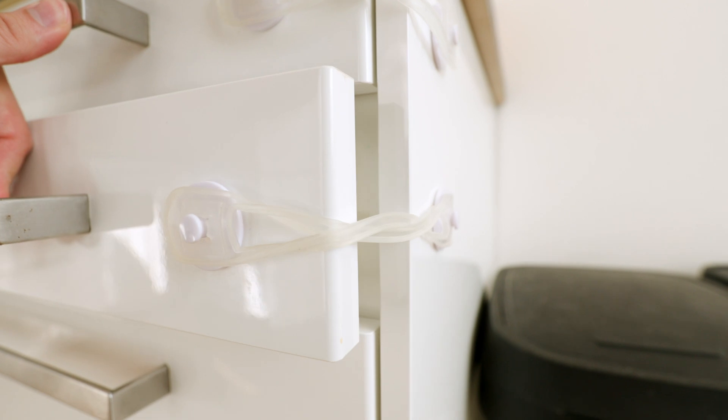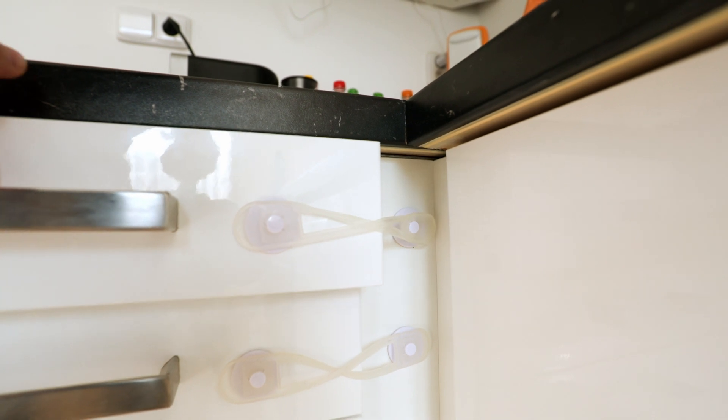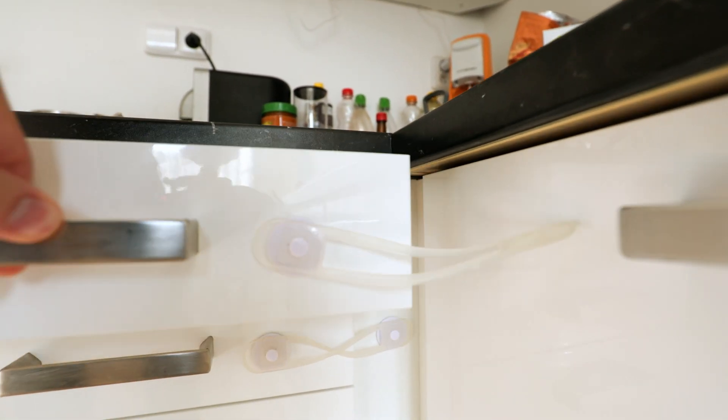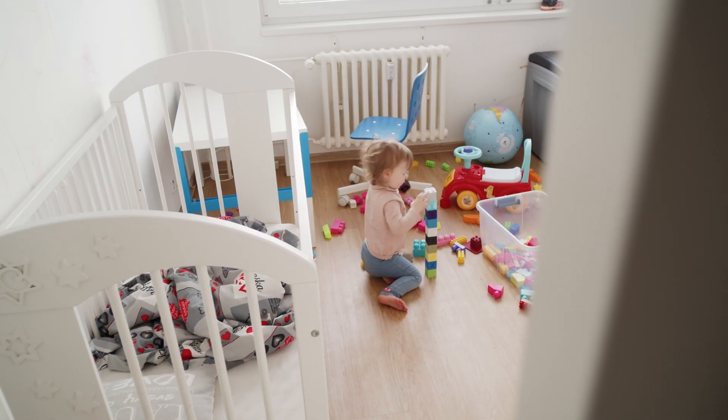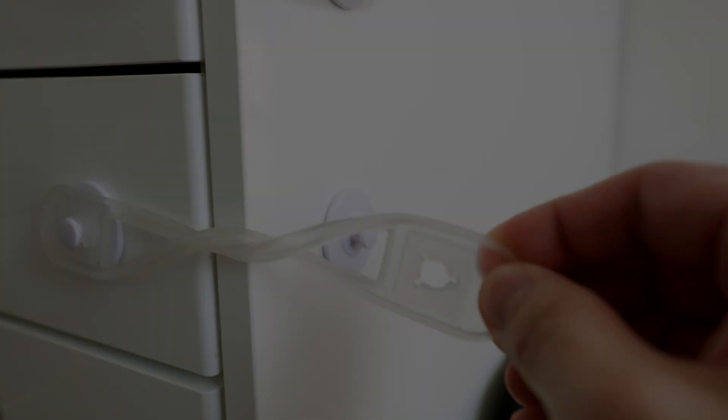This lock is suitable for places where it is possible to place the older end beyond the corner, but not for places where both ends are at the same level. Which actually makes sense. Since children are learning every day, they will soon figure out how they can remove this childproofing — and this was also our case.